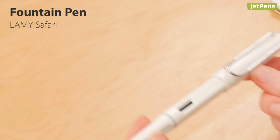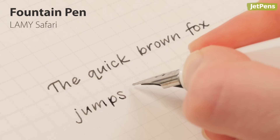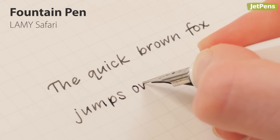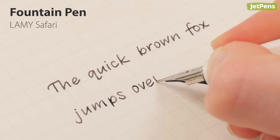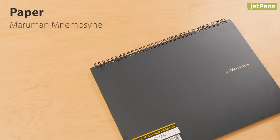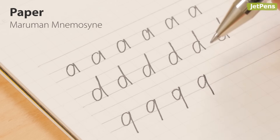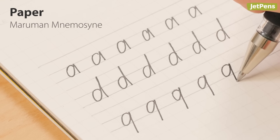The Lamy Safari is a great choice for fountain pen beginners and experts alike. Its triangular grip section helps you hold the pen properly. We recommend using graph paper while you practice, like this Maruman Namazani notebook. It has built-in guidelines for your letters, ascenders, and descenders.